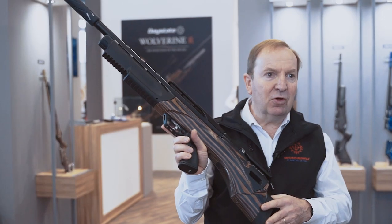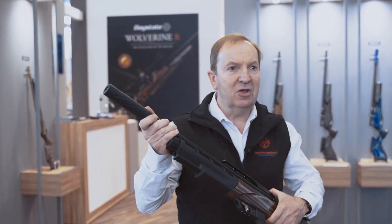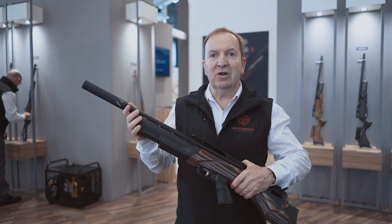It's completely recoilless, it's completely silent. We've got this fitted with our latest 0dB silencer to take out what little noise there is.